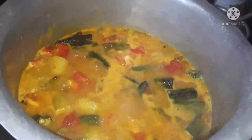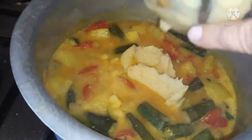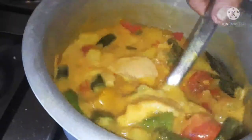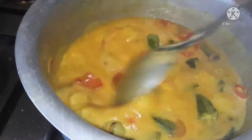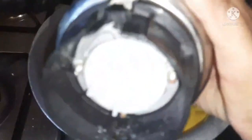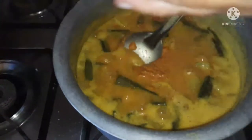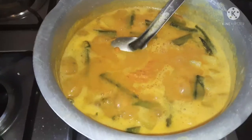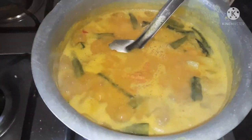We have to make this ready for the bread. I am going to cook for the bread. Now we will cook the masala in the pan. I am going to mix it up.